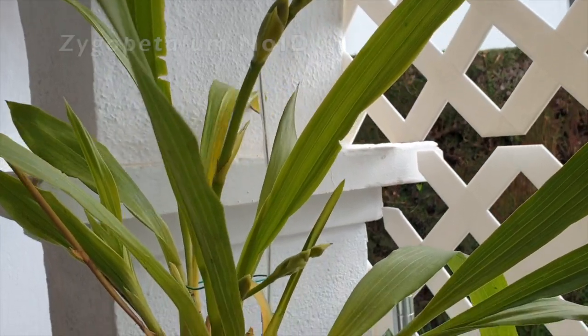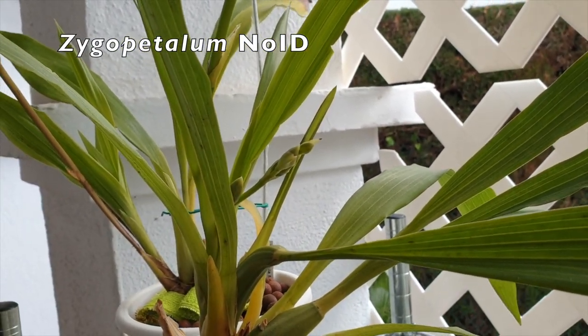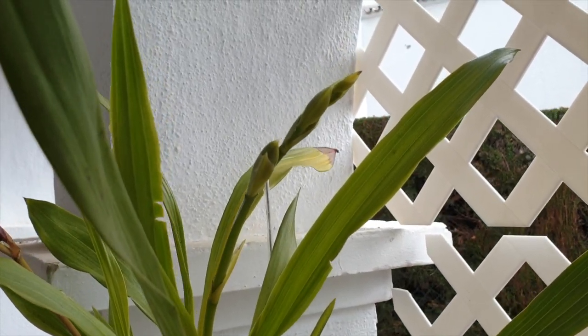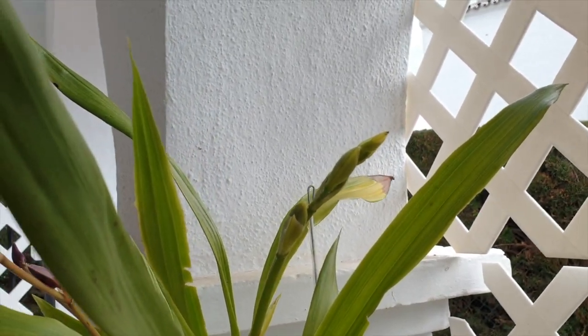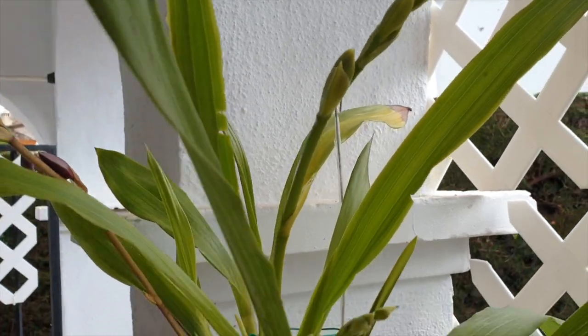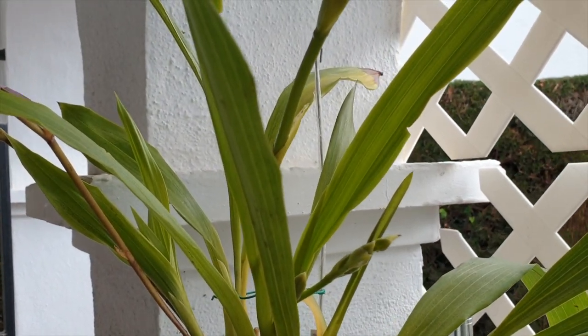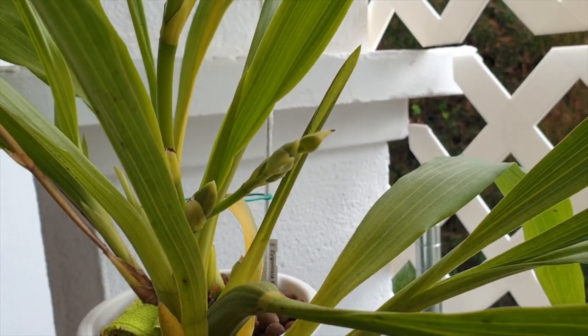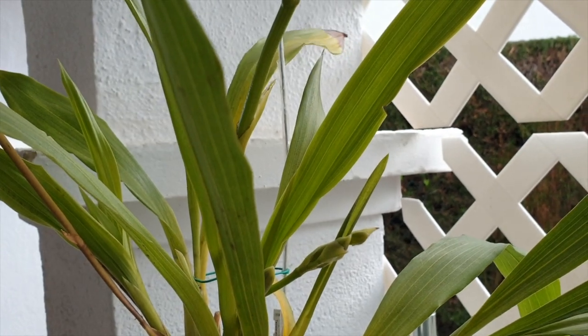Very surprising and very happy. My no-ID Zygapetalum has two spikes. It's been a fight for two years with this orchid, and I think we're both winning now. She seems to be happy in the leka and self-watering. I saw one spike and was super pleased, but then spike number two poked out of that sheath.